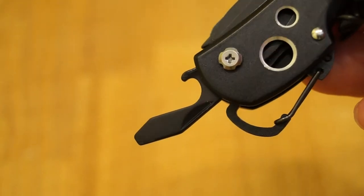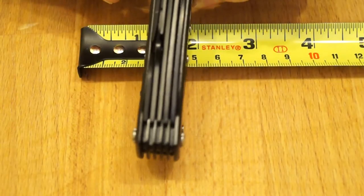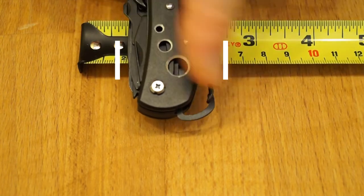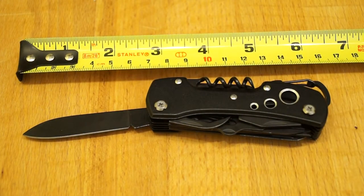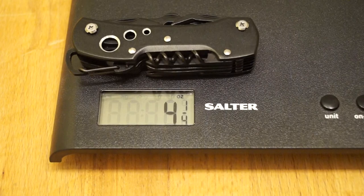Mrs. Rathbone will be trying out the bottle opener later on. We'll run through a few dimensions here. Closed, as you see it here, is 92.5mm. We've got the width at 20mm, and this dimension here is 37mm. The main blade is 66mm long with a cutting edge of 54mm. On the scales it's 4.25oz or 123g.